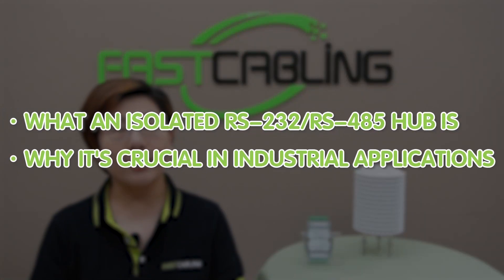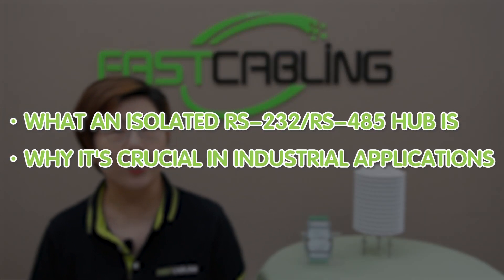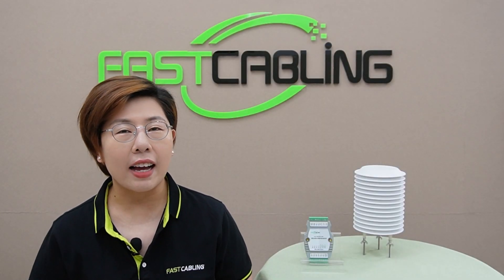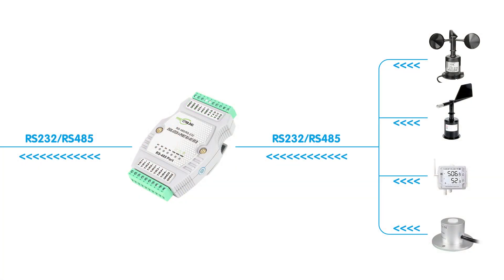First off, let's talk about what an isolated RS.485 hub is and why it is crucial in industrial applications. This nifty device allows you to convert and distribute serial signals from an RS.232 or RS.485 interface to multiple RS.485 ports, ensuring robust and noise-free data transmission across your network.